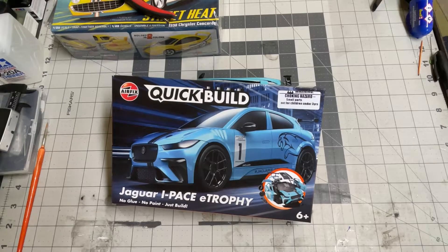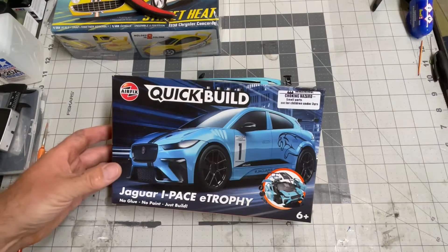Welcome back to Scale Speedworks. My name is Mike. I'm Matthew. And Matthew is eight years old. He helped me build the Airfix Quick Build Jaguar I-Pace. Let's take a look.